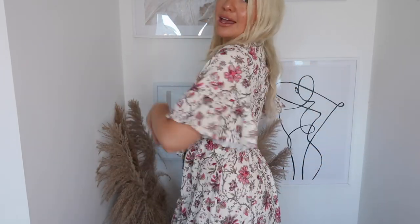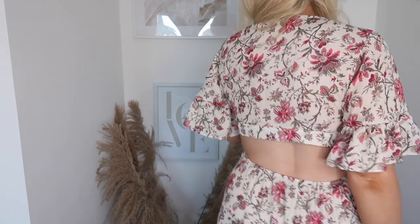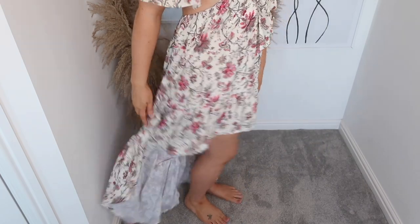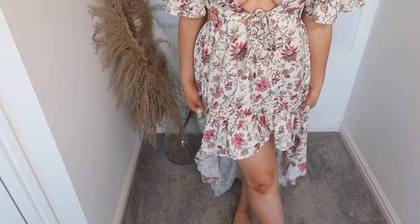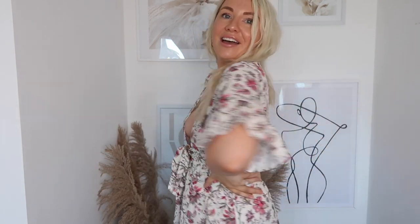I really want to show you the detail on this because it's just stunning. Obviously we've got the waist tie at the front, but it is open at the back, and then it's short at the front and longer at the back — which is just so stunning. The fabric's really light and airy, really good for a hot summer's day. I cannot wait to wear this on holiday. A really, really good start to my haul.